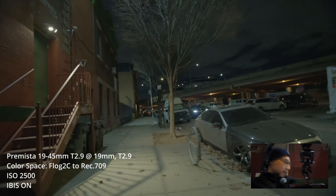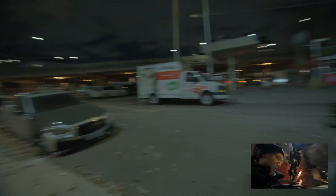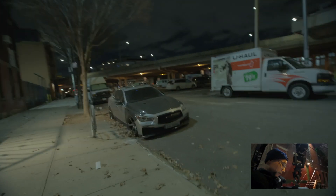If I whip pan pretty quick, up and down — I'm not really seeing the jello here, like if I move it back and forth. Maybe there's a little bit there, you can see, if I jiggle it around.